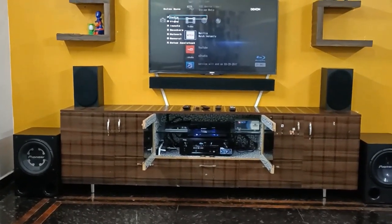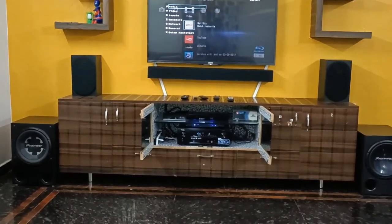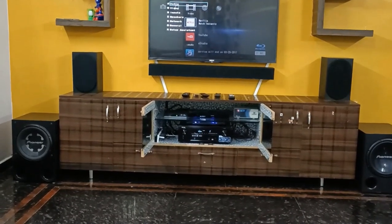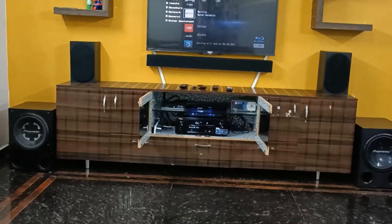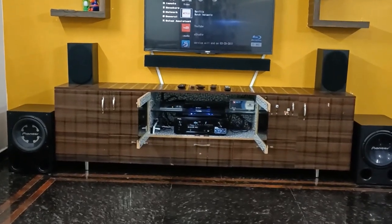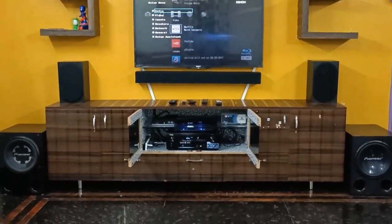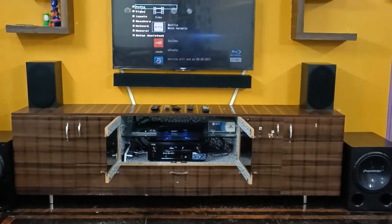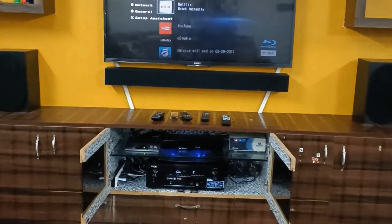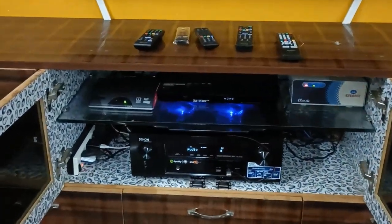This is my home theater setup. I am using a Denon AV receiver. There are two subwoofers, which are 12-inch subwoofers — both are dual voice coil. I connected them in series, so each is 4 ohms, giving me a total of 8 ohms per subwoofer. This is an older AV receiver I bought in 2016.